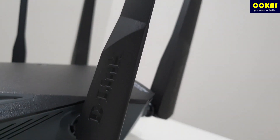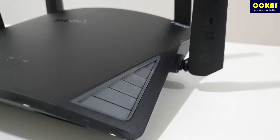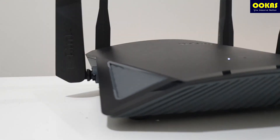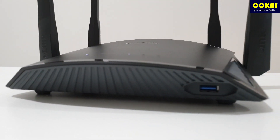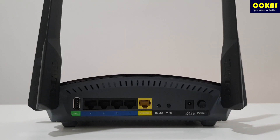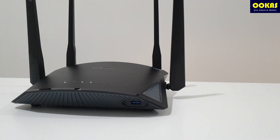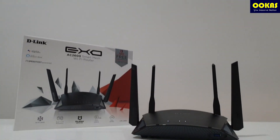This is a mesh-enabled router that is compatible with Google Assistant and Alexa. Most importantly, it comes with 5 years free McAfee protection. Most of the mesh systems are around AC1200, and if you are looking for a much more powerful router with mesh capabilities, such as seamless internet connection and integration, then this AC2600 is for you.